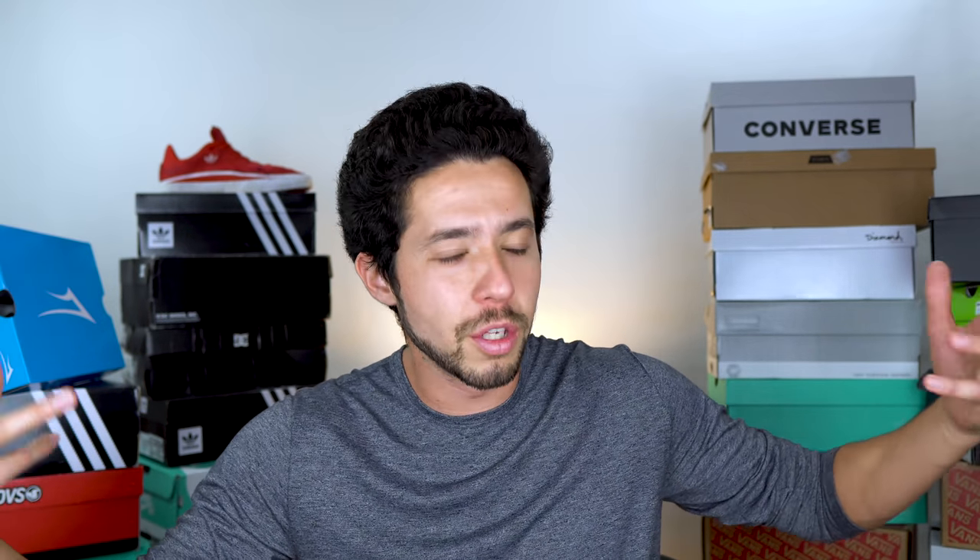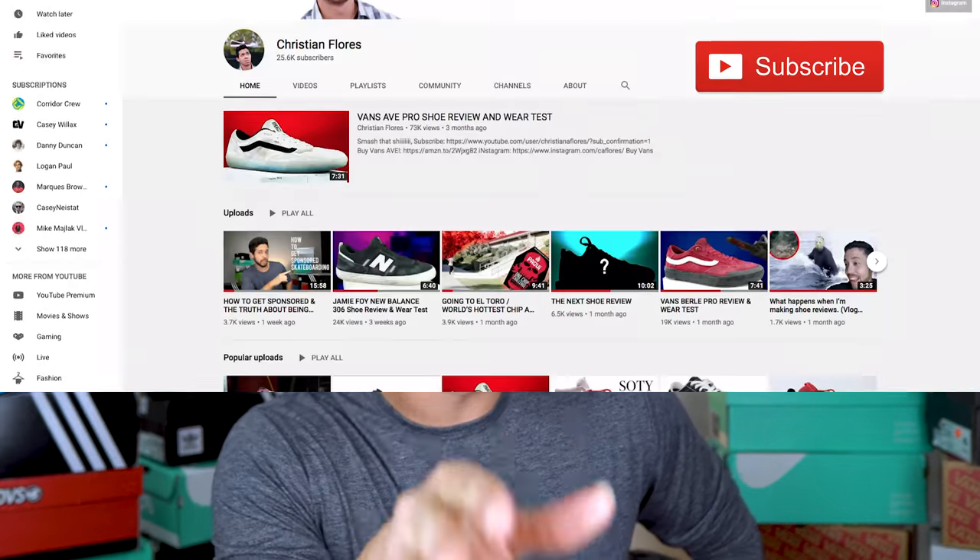Welcome back to a brand new decade of reviewing shoes. This decade is going to be a little bit different because the shoe reviews are going to be more spread apart, but I'll have other videos to enrich the number one skateboard shoe review channel in the world. If you haven't subscribed yet, you probably should — that fact is backed by math, science, education, reform, and statistics. All of them.